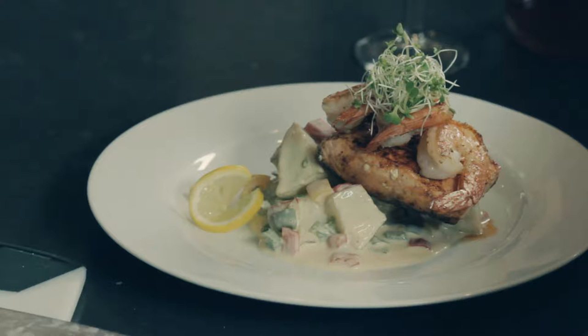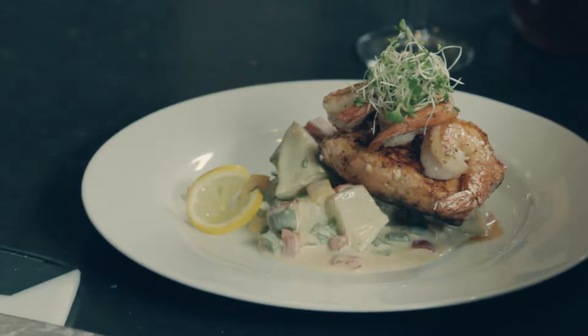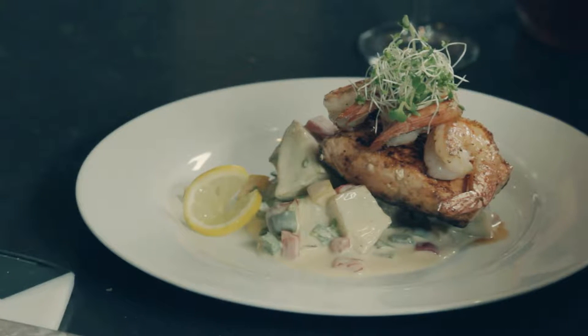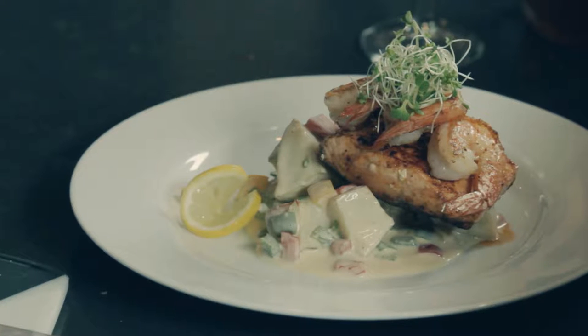Hi, my name is Chef Tosh and welcome to another edition of 5 Minute Meals Seafood Edition. Today we are going to do a seafood grill with shrimps and some blackened salmon. We're also going to have some cubed potatoes that I'm going to boil, and I'm going to use some aloe vera cooking cream to do a nice vegetable cream sauce to put over it.